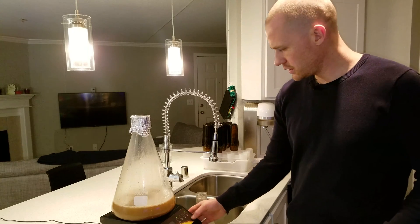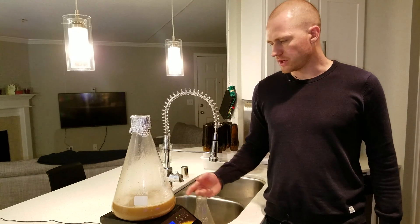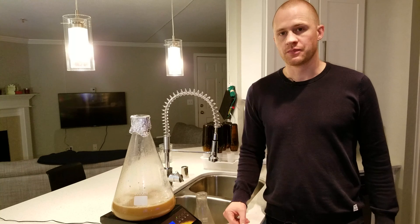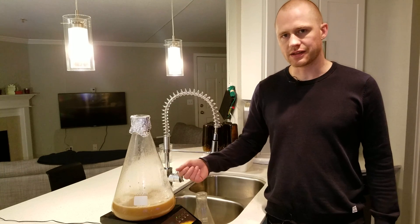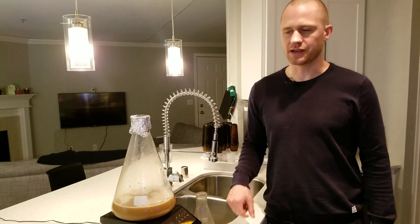Then we give it a start. Ideally, you let this run until fermentation is at its most active, and at that point you can stop it and start top cropping instead. You do that by either suctioning the yeast from the top, or if you have a more open fermentation vessel, you can just scoop it out using a sanitized ladle.